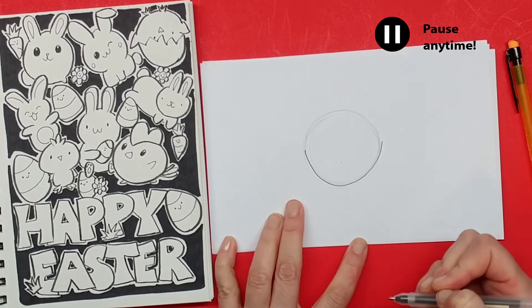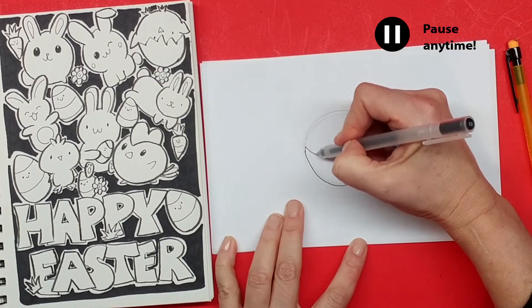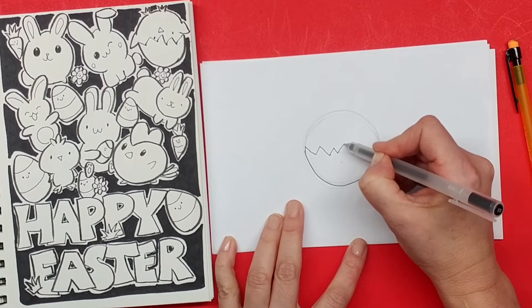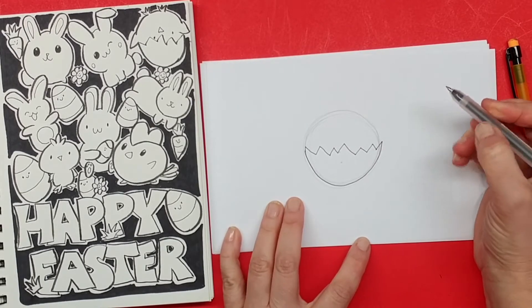What I'm gonna do right now is just draw the bottom of the shell. I followed roughly along with my lines here. Next I'm gonna draw the broken part of the shell, which is just gonna be some up-and-down zigzags that are not very regular, because broken shells don't really crack in a very even way.